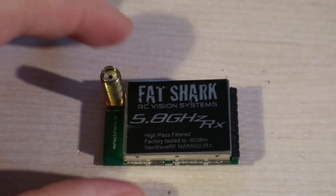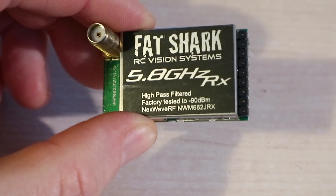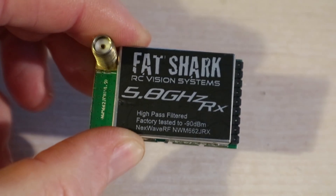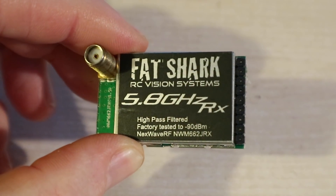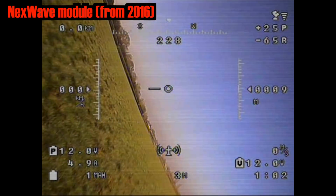And here's the sort of receiver we had — no LED, no diversity, eight channels. This is the Fatshark Nextwave RF. Really great picture and a significant improvement upon the original receiver you got on the Fatshark goggles. And this is what it looks like.